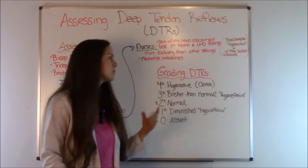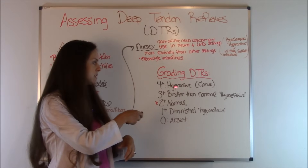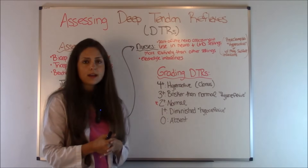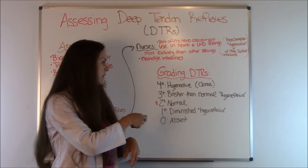So let me go over how you would grade. A four plus is super really active — this is the highest score you can get, and it's considered hyperactive or clonus. Next is a three plus, which is brisker than normal and is considered hyperreflexive.